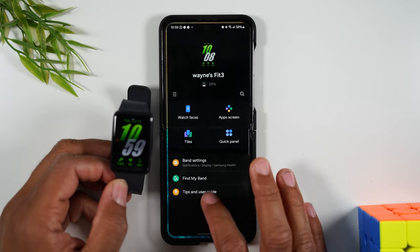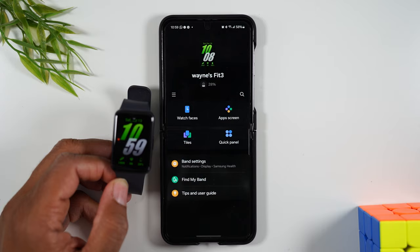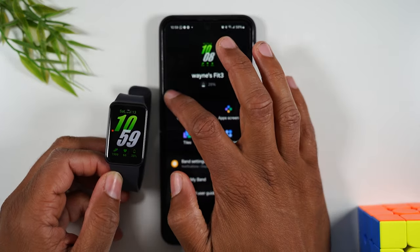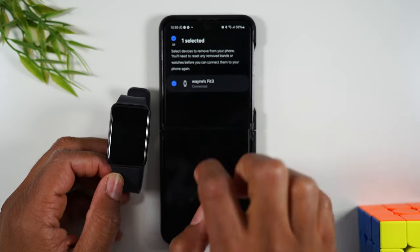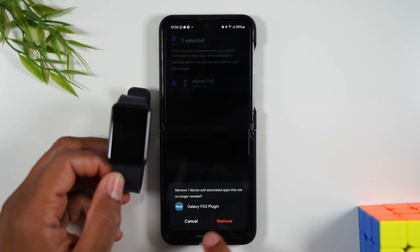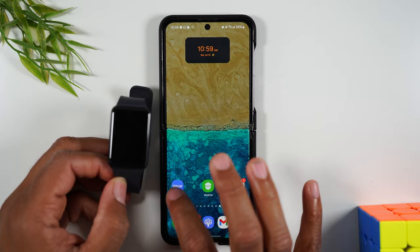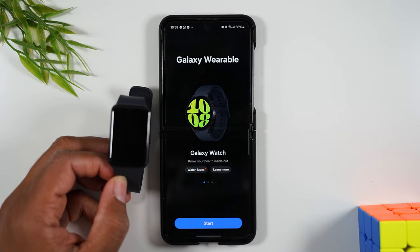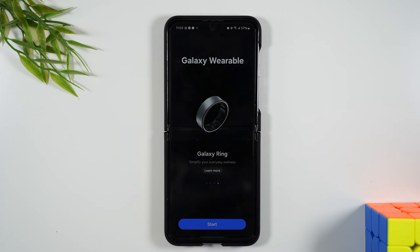Open up the Samsung Wearable app — you should already have it on your phone. Hit the menu button and tap on Remove Device, then check the box next to your Fit 3. Come down to the bottom, hit Remove All, and then Remove. Give that a couple of seconds to go into effect. Now when we open the wearable app it shows no devices are paired, and we're done.